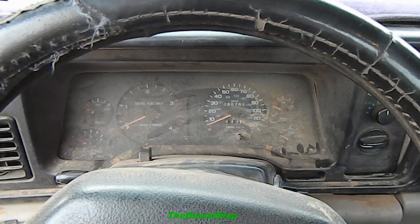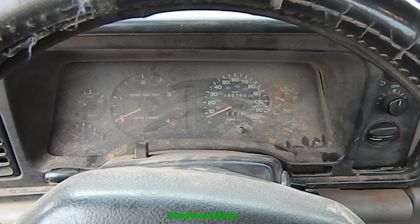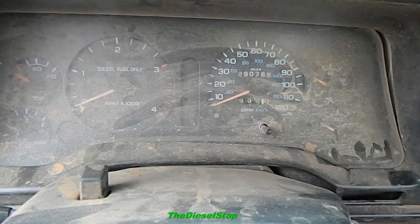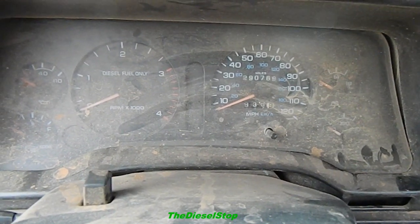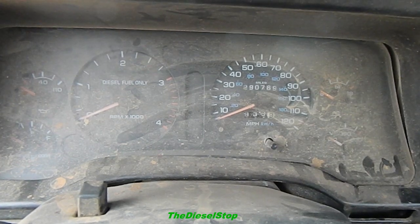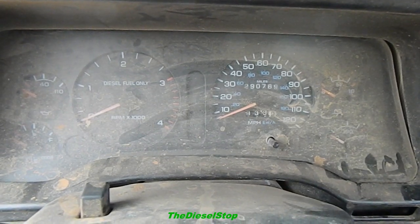Hey guys, welcome back to the Diesel Stop. I figured I'd make a quick little video on this Dodge Cummins that I picked up not too long ago. This is the gray Dodge, showing 290,000 on the clock. It has a melted down piston in the motor — this is a 12-valve Cummins with the P-pump on it. The previous owner had a tiny air filter, not even suited for a Toyota Camry, completely plugged up. He knocked the seals out of the turbo and ended up melting the piston down.